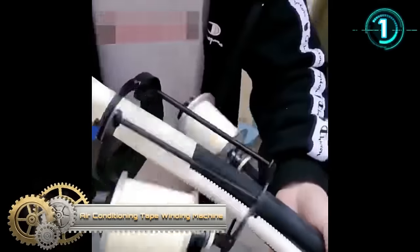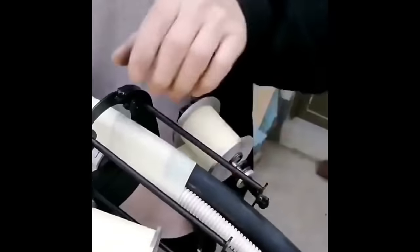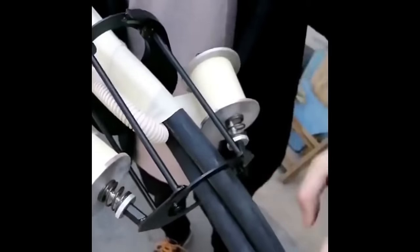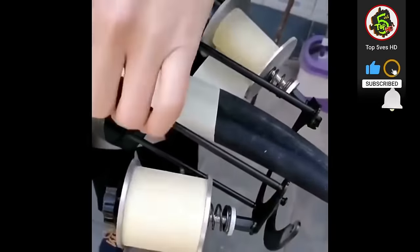Choosing an air-conditioning tape winding machine depends on factors such as the frequency of use, pipe size, tape compatibility, and your budget. Manual winding devices are cost-effective but require more effort, while electric machines automate the process for efficiency. Consider the size of pipes, insulation material compatibility, and additional features like adjustable tension or tape cutters. Reading user reviews and opting for reputable brands ensures reliability. Portability and storage convenience are also crucial factors to weigh in your decision-making process.